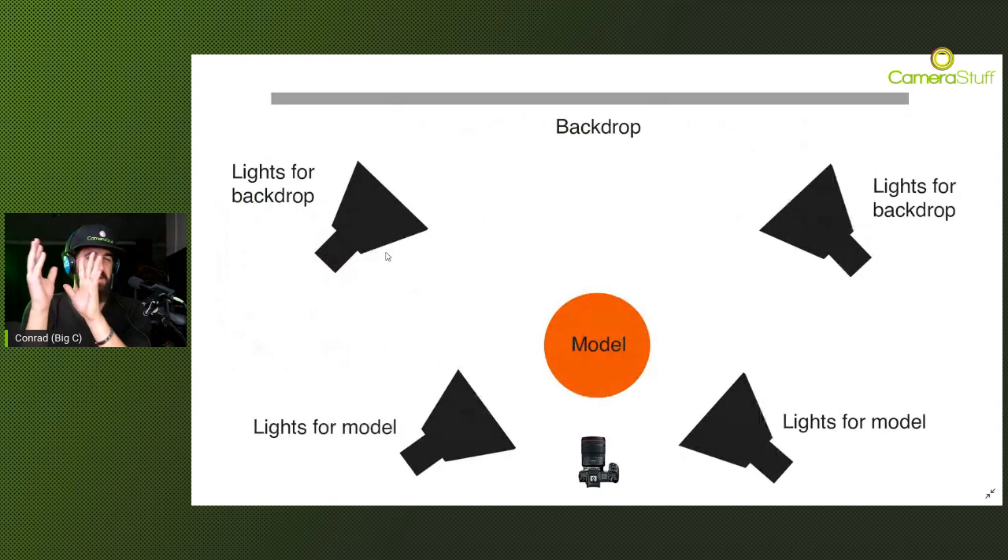Think of this setup as having two exposure zones. Exposure zone one is the model, determined by the front lights. Exposure zone two is the backdrop, determined by the backdrop lights. What you don't want is for the backdrop lights to affect the model - no kickback or light spillage creeping onto the model. If you increase the backdrop light intensity too much, too much light will be reflected off the backdrop, wrap around your subject, and enter your camera lens - creating a hazy photo. Find that balance for a nice white backdrop without cranking it up too high.